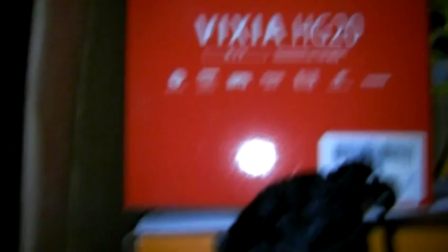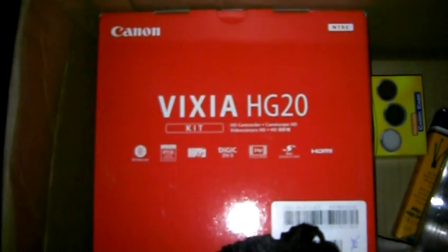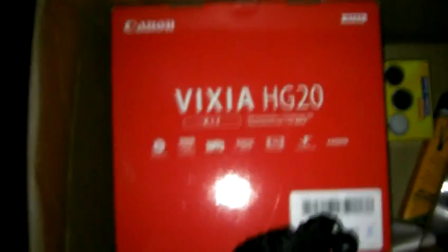So let me go ahead and turn around the camera so you can see what I got in the box. I had to reopen it up so you can see the packaging material here. First off, we have the star of the show: the Canon VIXIA HG20 — it's a great 60 gigabyte hard drive based HD camcorder that does 1080p, which is excellent — the highest resolution you could get.